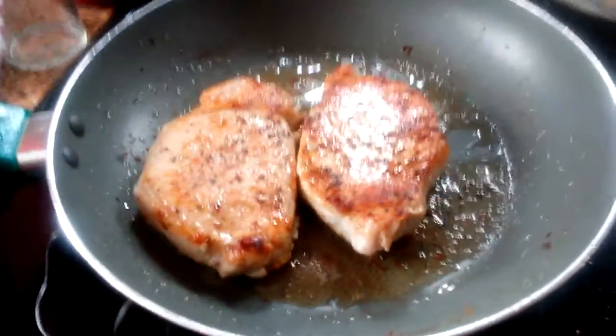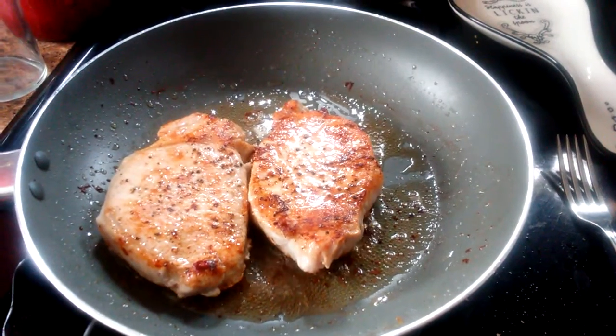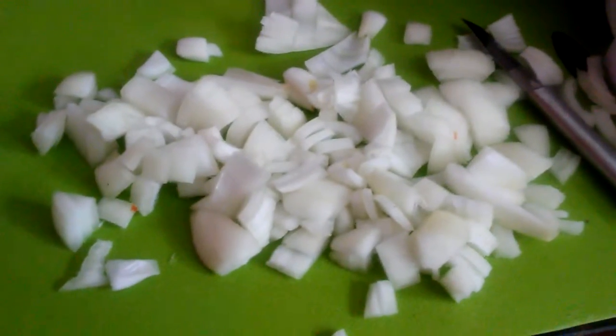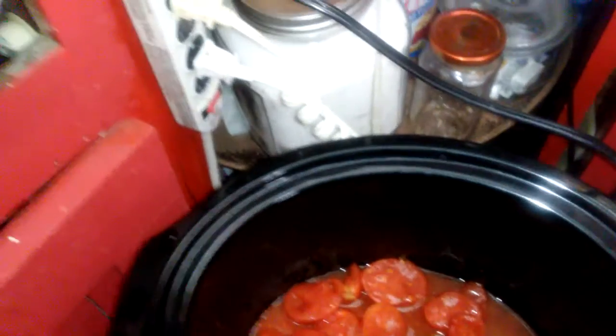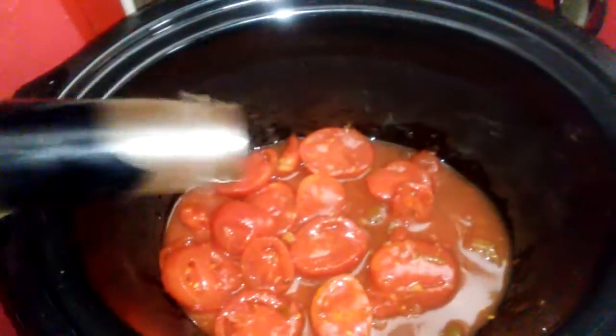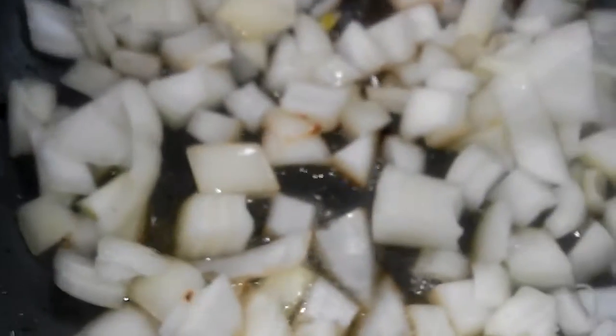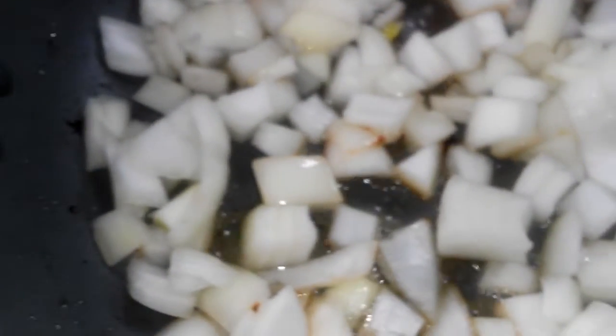I'm going to throw them in the crock pot and cook them in just a second. Got my onions cut up, they're going into the pan to cook first. I've already got the tomatoes in the crock pot, and I'm going to put in some Worcestershire sauce, probably about a tablespoon. I'm going to throw the pork chops in there.